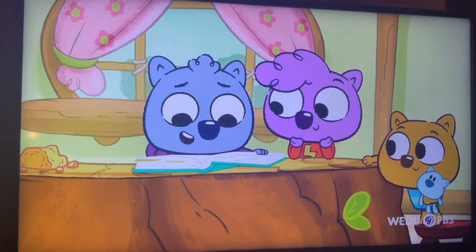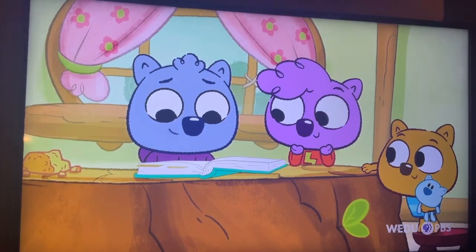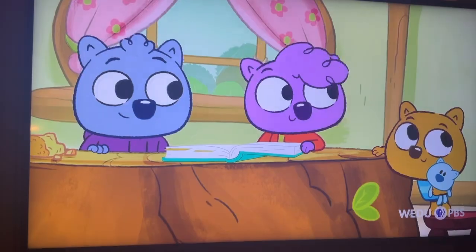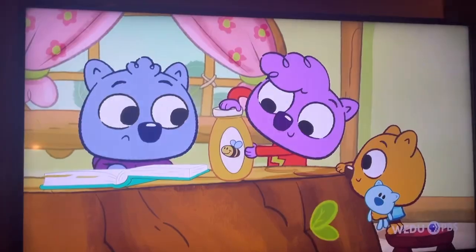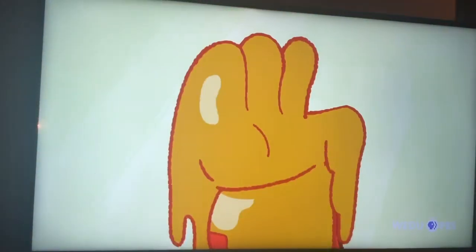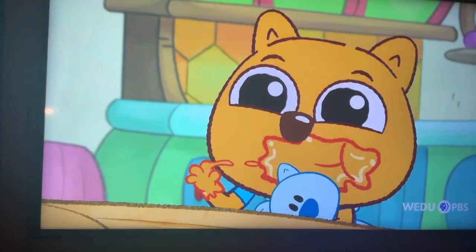Now let's find the cornbread recipe! And the first ingredient is... Honey! Let's taste him! And Cameron lived! More camera! Sweet!